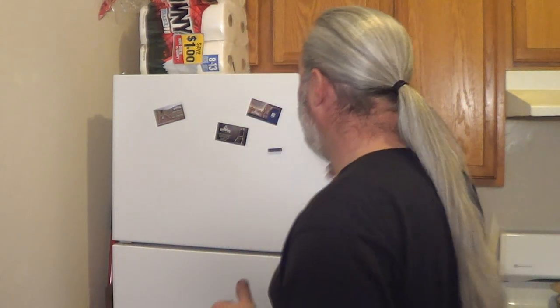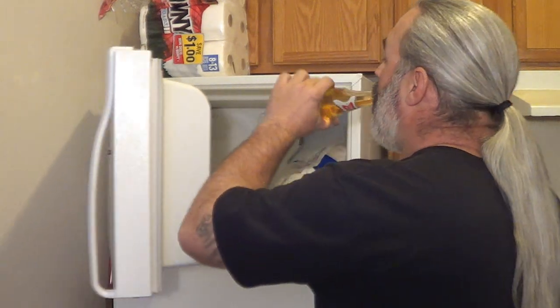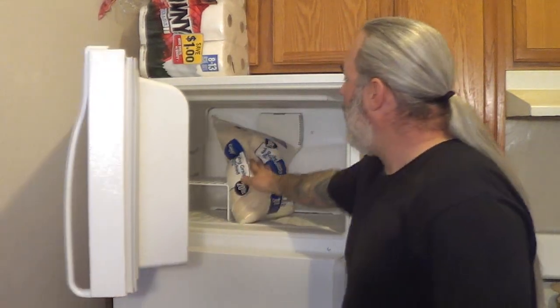Now, in my freezer is what we're talking about. I guess we're not talking about beer. We are talking about this 20-pound bag of white rice that I've been freezing.